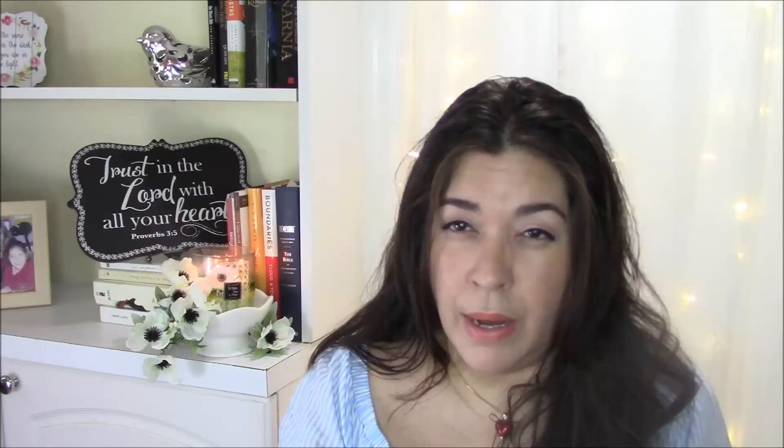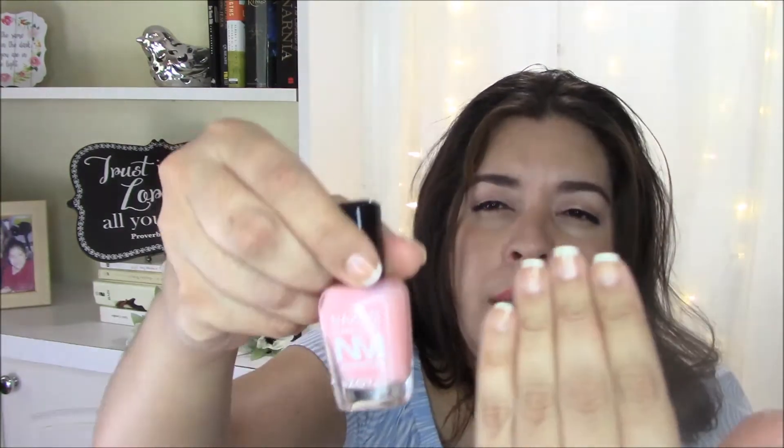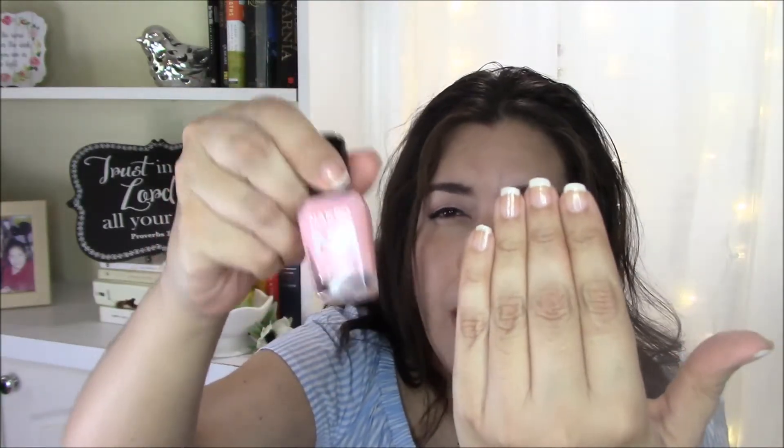Let me go ahead and start with the Pink Perfector. You guys know that I do my nails quite often, so my nails are a little bit yellow underneath because when you use bright colors, it tends to stain your nails. I was a little afraid to do this manicure thinking that the yellow would really show through, but the Pink Perfector absolutely camouflaged that staining on my nails.